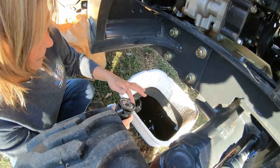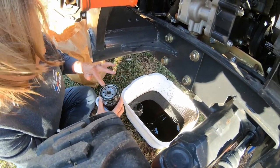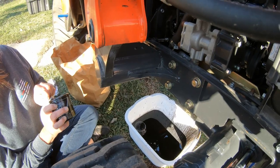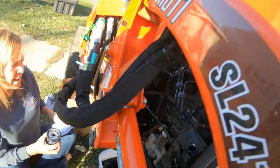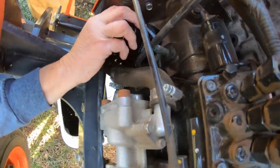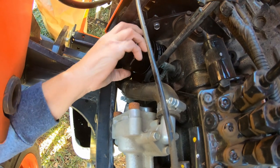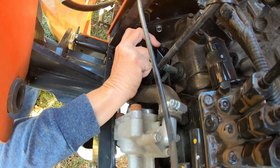I'm gonna take my finger and just run it around — I want to make sure that it's nice and clean. Now you want this to be hand tight and it just screws on, and a tight nut.